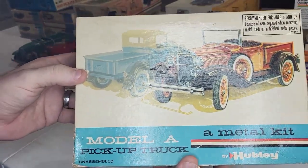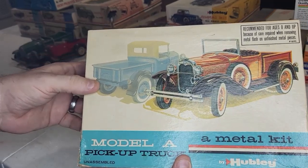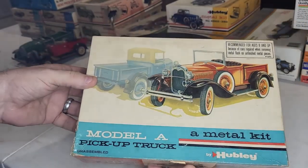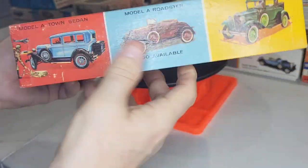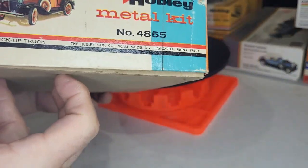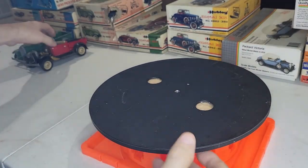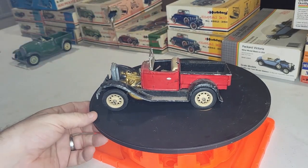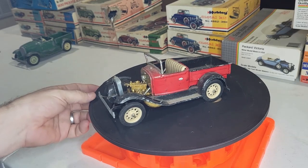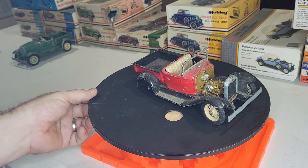Here we go — these are Model A pickup trucks, I've got two of them that were put together. These are Hubleys, kit 4855, scale model division. It doesn't say the scale but it's the same scale as everybody else. The first one here is this little red guy, he's seen some better days — missing a wheel.